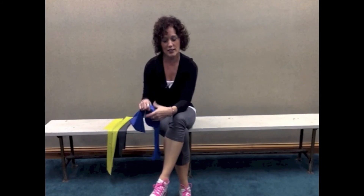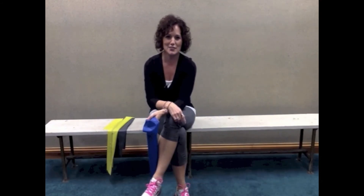When you do these, make sure you're going as far as you can in each direction with as much resistance as you can tolerate, but not producing your typical ankle pain. Do this at least once a day, but twice a day if you have time.